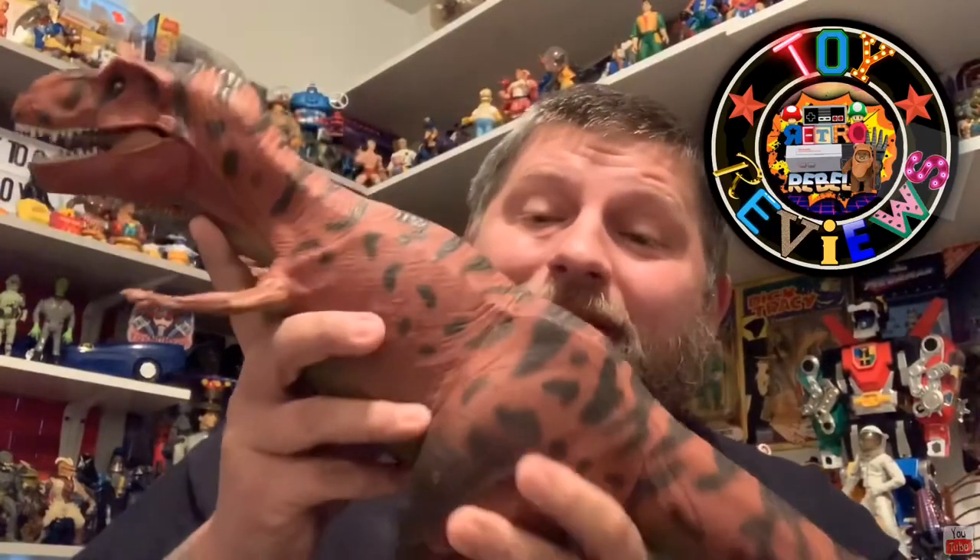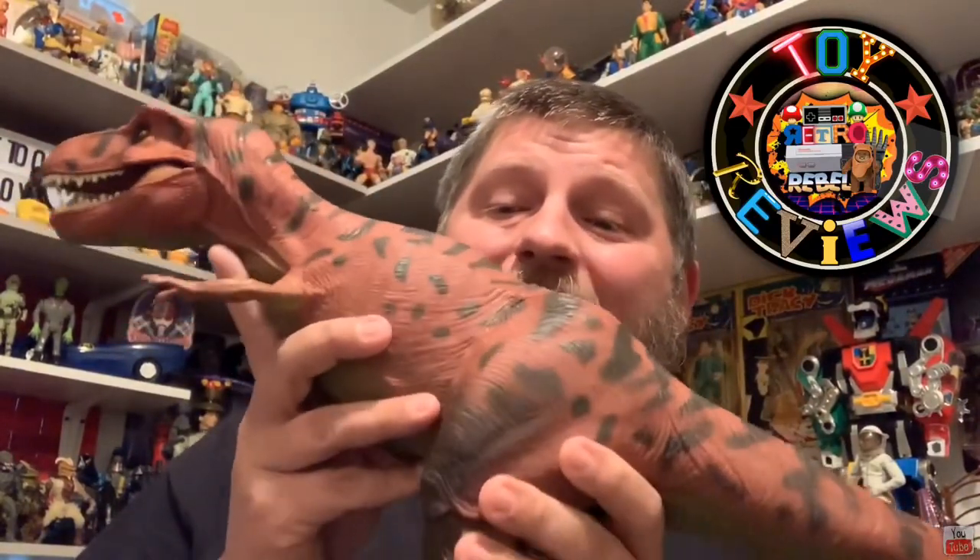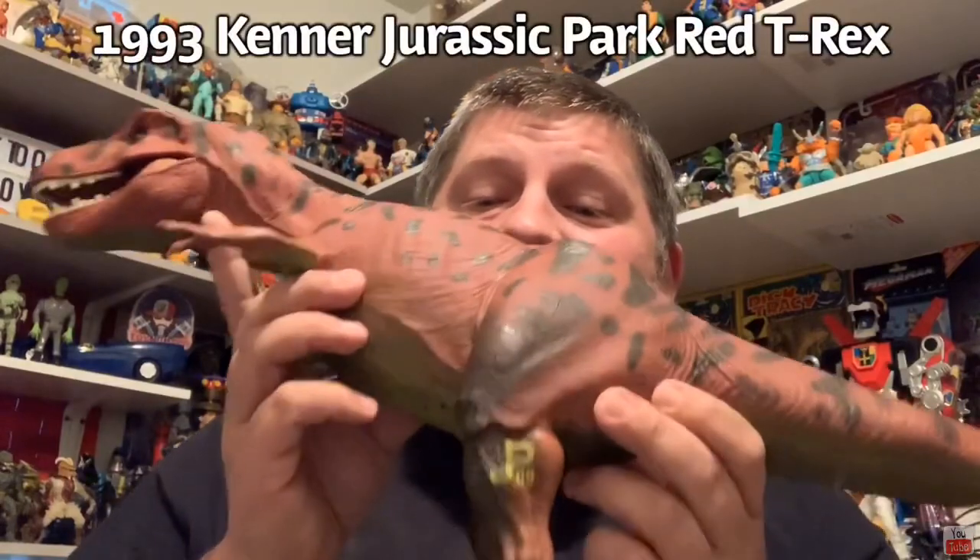Oh, it's good — it's good. You get older, you need a little help. So today we're going to be reviewing this big guy — this is the 1993 Kenner Jurassic Park Red Tyrannosaurus Rex.